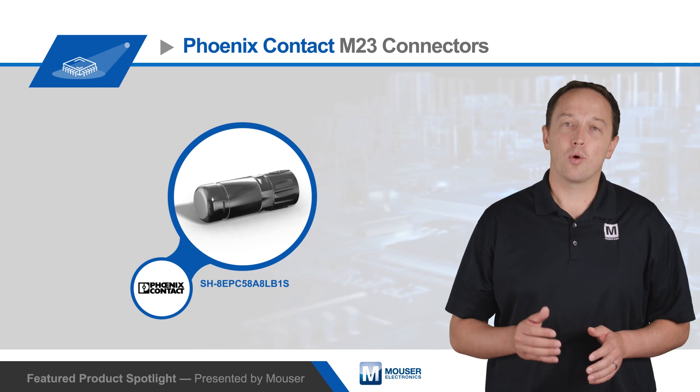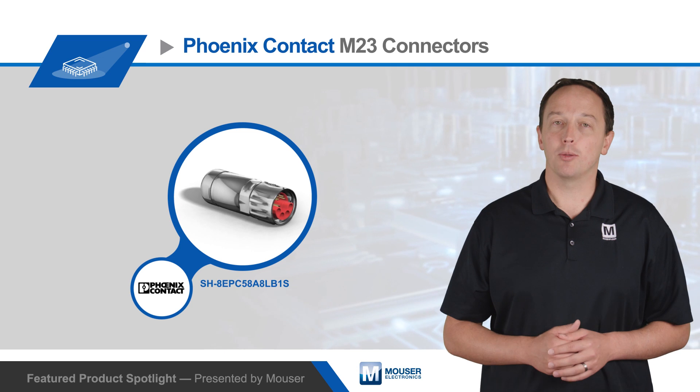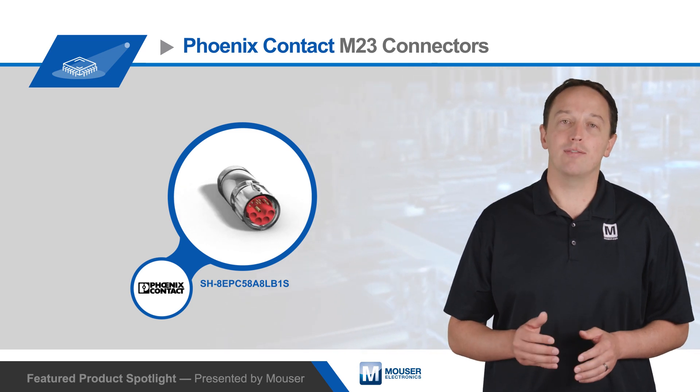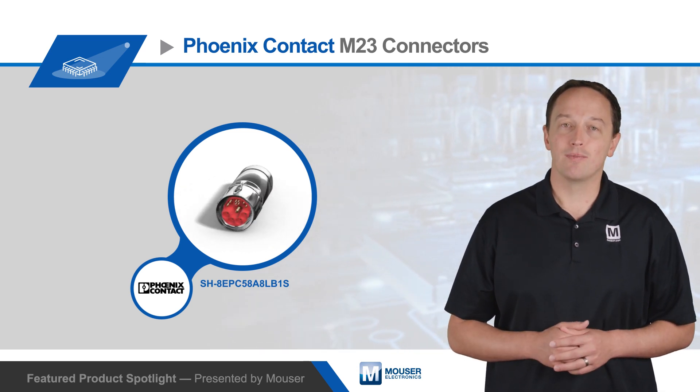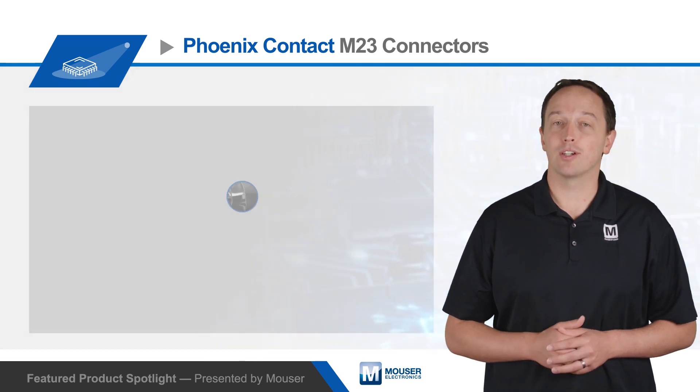There are also four 1mm signal contacts that can carry up to 8 amps at 50 volts, and four 0.8mm data contacts that support CAT5E 100Mbps Ethernet. The four data contacts can also be swapped for four additional signal contacts.